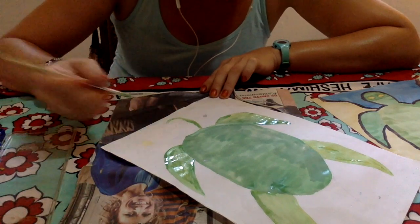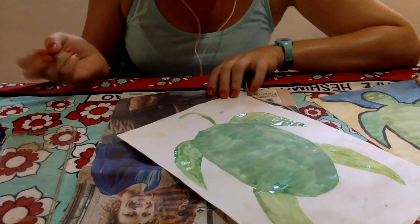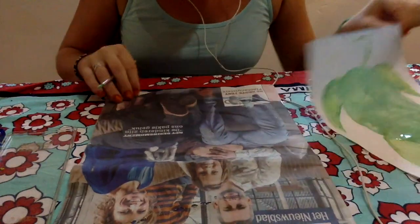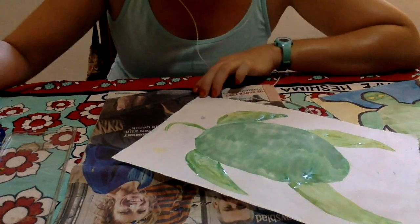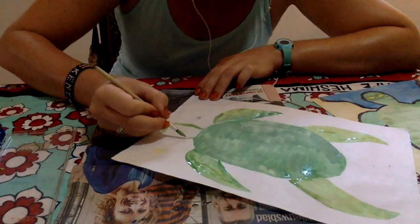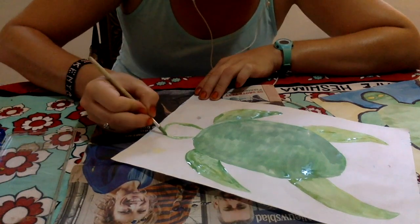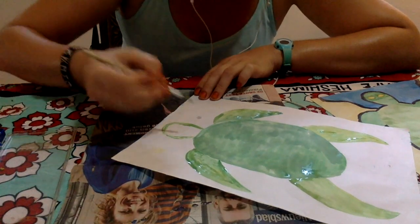If you are painting at home, make sure that you have permission from a grown-up, and then put down some newspaper underneath so that you don't accidentally make a very big mess — unless you have permission, of course. Sometimes messes are fun.